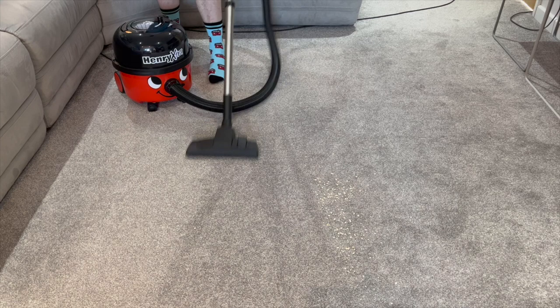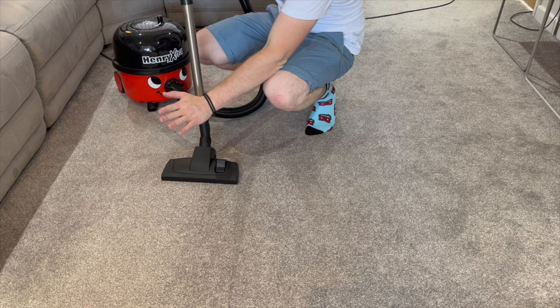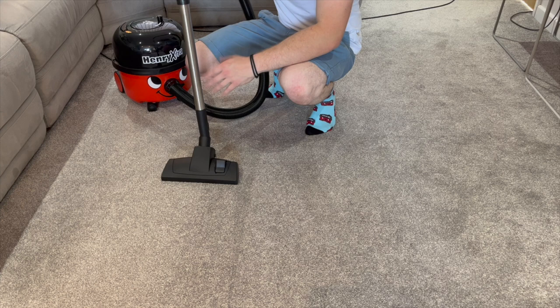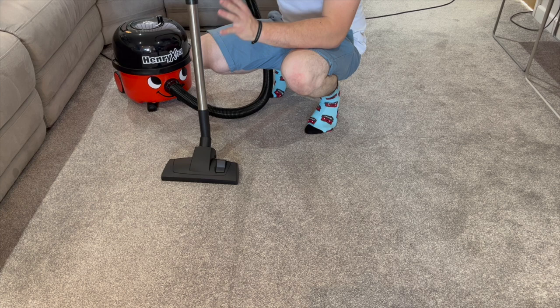As we saw there, even with the combination floor tool included with your regular Henry vacuum cleaner, it does an absolutely superb job — the suction is unbelievable, such a powerful machine for such a cost-effective price. If you're looking at a vacuum, you look for a few things: durability, powerful suction, and plenty of accessories. With the Henry Extra you really get all of that; it's the best all-rounder in my opinion, especially in the Pneumatic range.